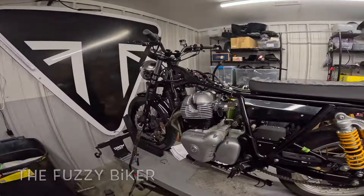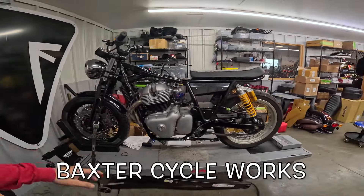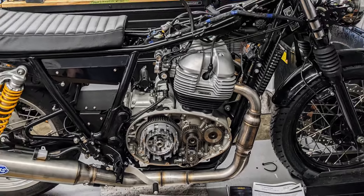Howdy y'all, Fuzzy Biker here in the mighty minitropolis of Marnia, Iowa — Baxter Cycle. We are going to take another look at this Baxter Custom Works bike. It's a little bit farther along. Maybe you guys have seen the other video, maybe not. I'll kind of go through the whole thing.